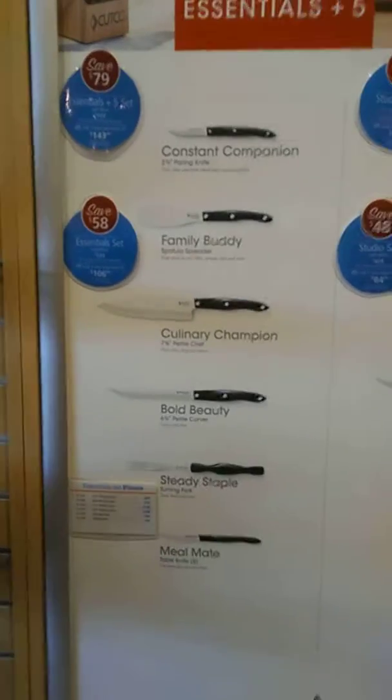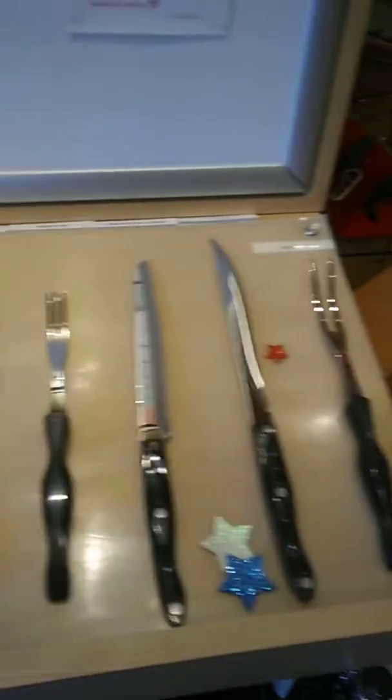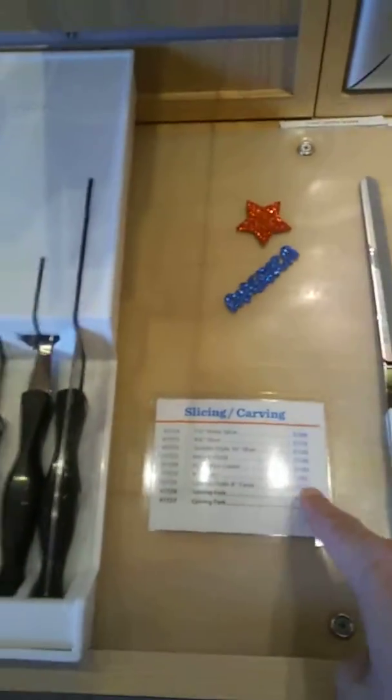Here are the essentials and the studio set — same thing. And then the slicing and carving section, which has those slicing and carving knives.